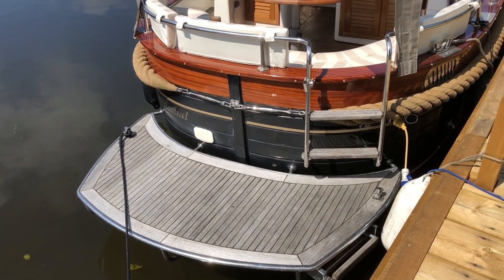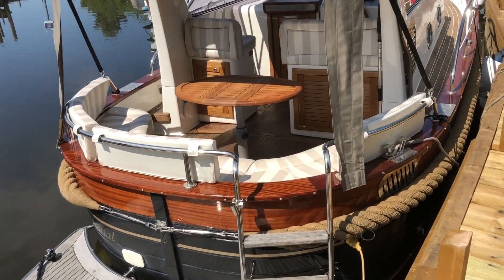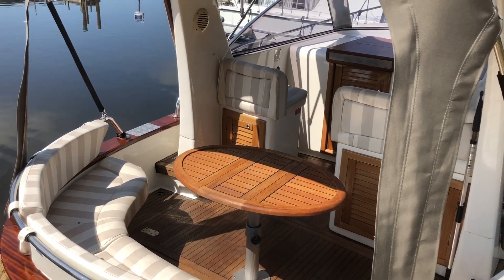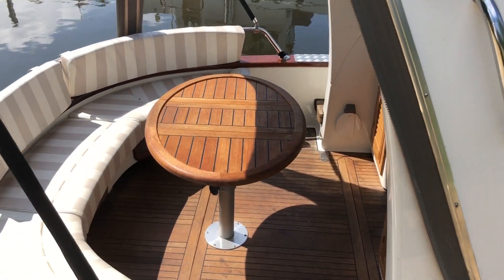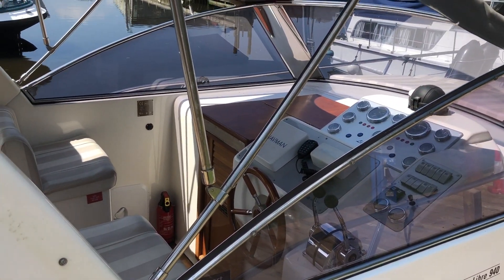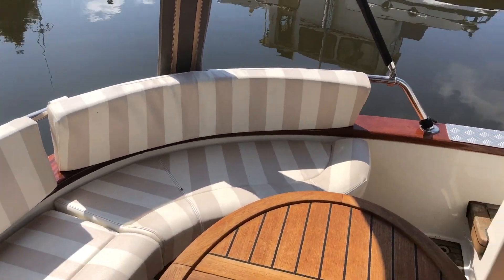Good access on board with this large bathing platform and small boarding ladder. You can see the cockpit floor is all teak laid. Nice sociable cockpit, big teak table — that's folding as well, so you don't have to leave it in that upright position.